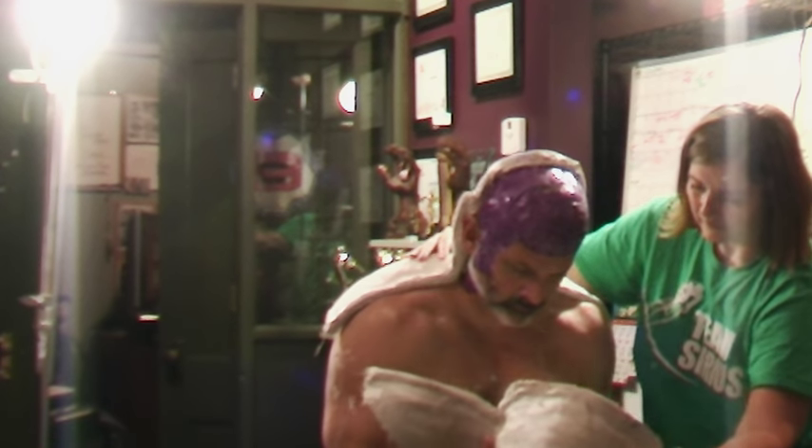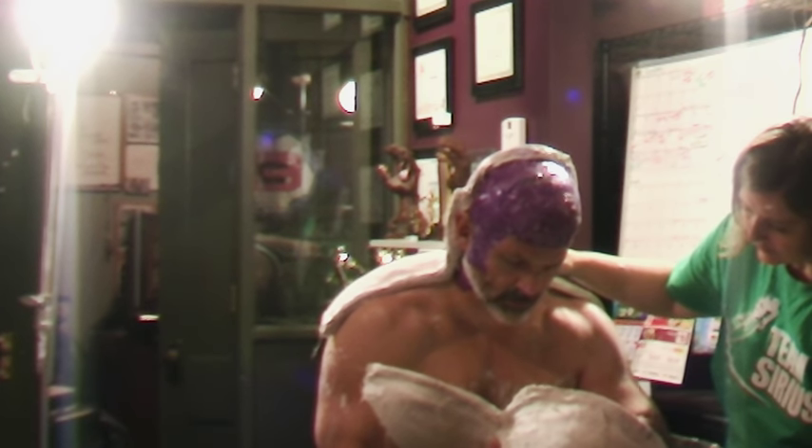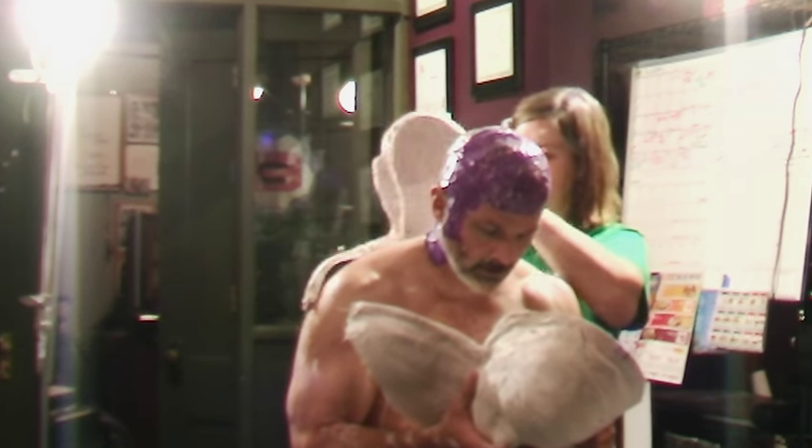And then you'll see how easily the back half pulls off. There you go — poor man's head cast.